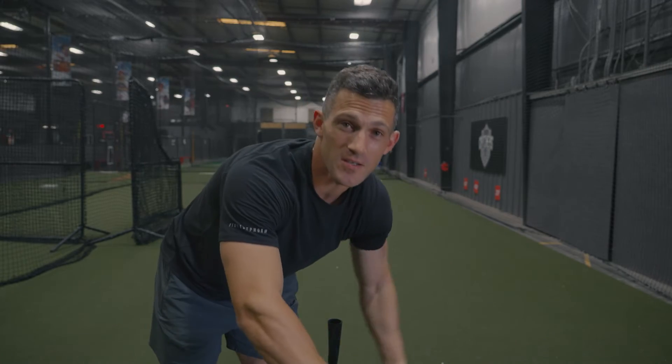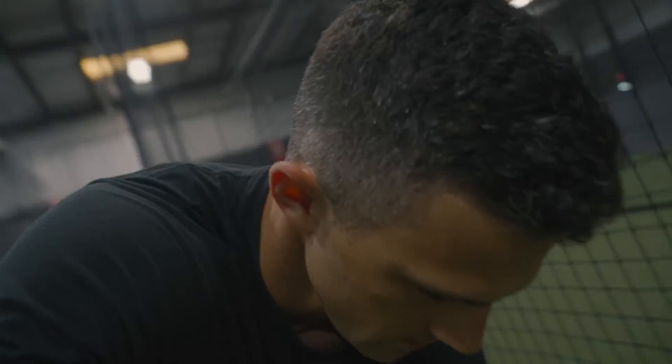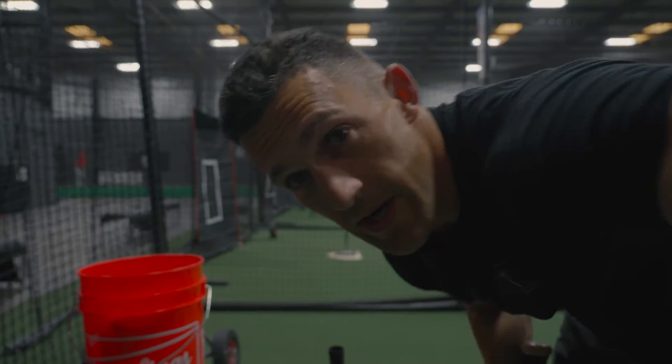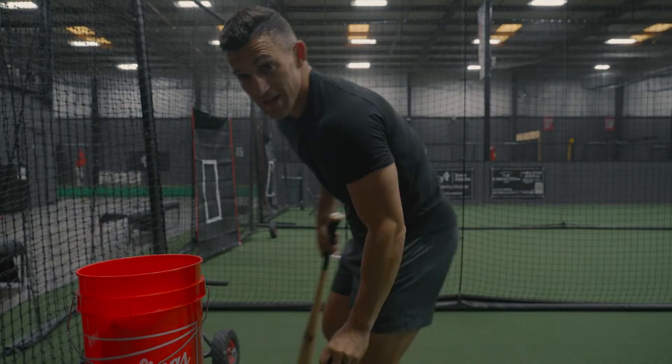And that's extremely hard to deal with. Side note — I started this vlog a little late so I have to move cages because a lesson is getting into this cage. Alright, we're back in a new cage. So back to the conversation.